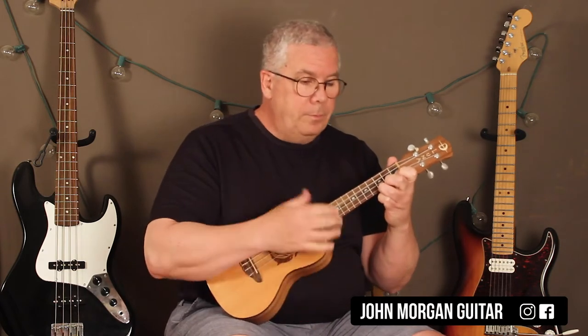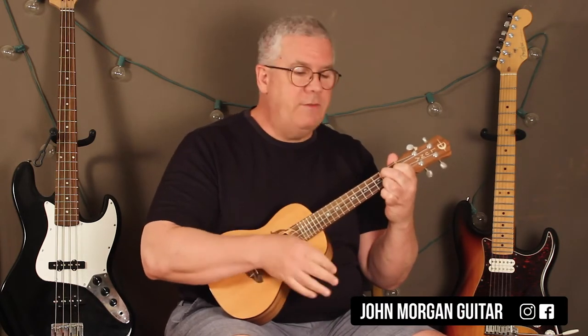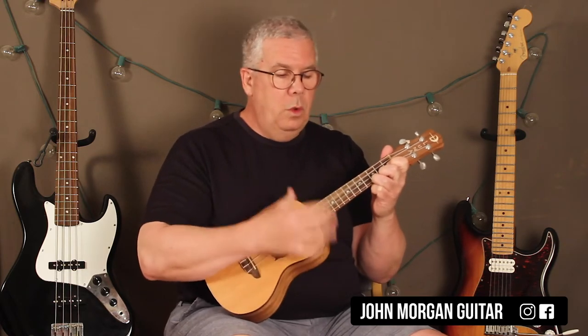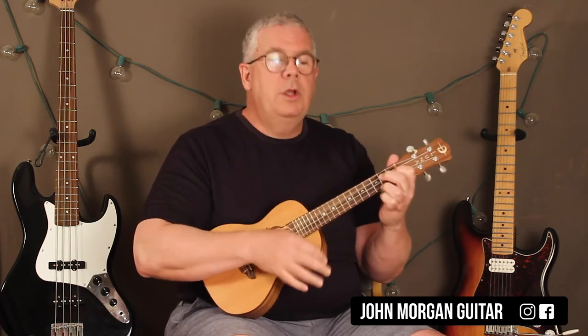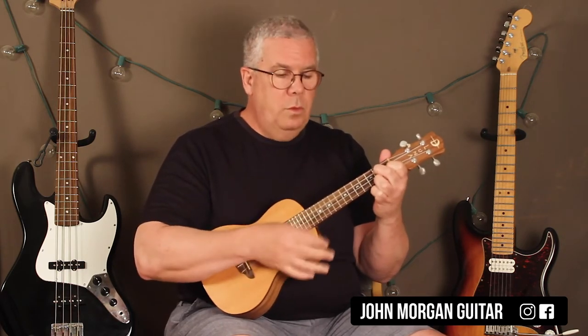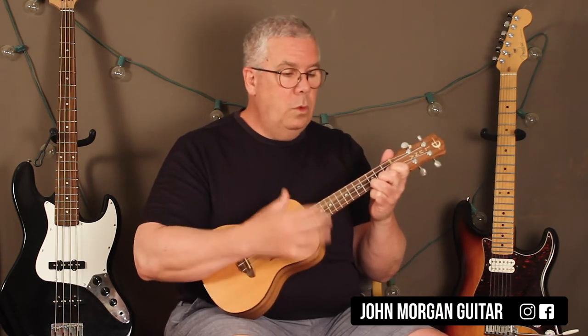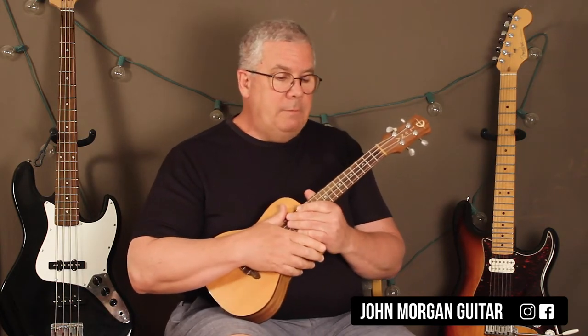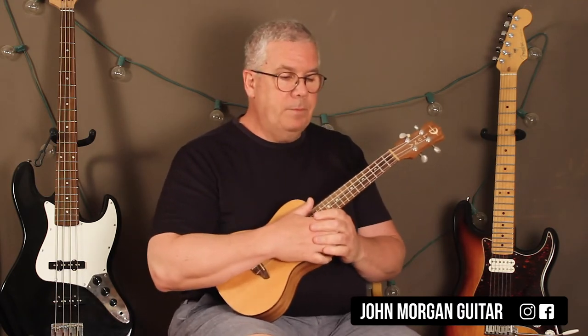Alright, we need a C chord, G7 to C, G7 to the C, F chord, back to the C, G7 to the C. Okay, that's basically the verse. They repeat that pattern five times in a row, and then the sixth time they're going to change it, and I'll show you the ending in just a moment.